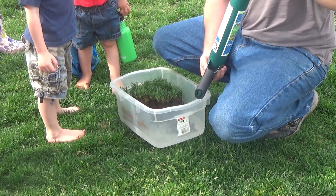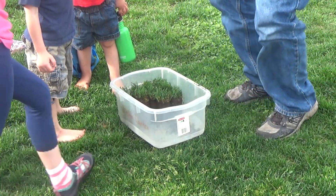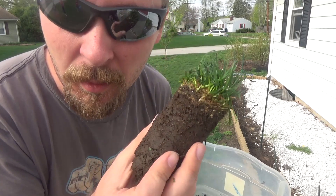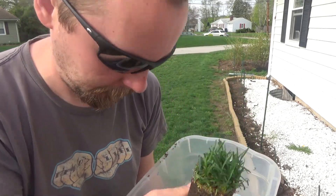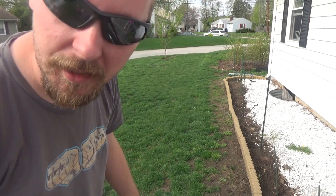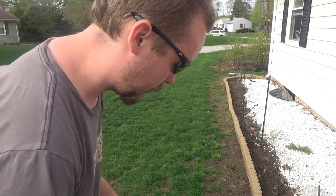So Mike, how many plugs do we have? Look at these beautiful plugs of grass. That's pretty cool. Now I'm going to get 10 holes here and we're going to plug these in.